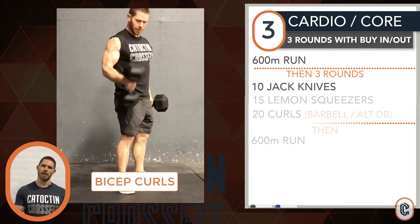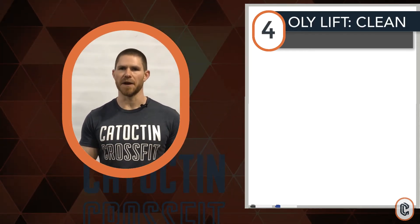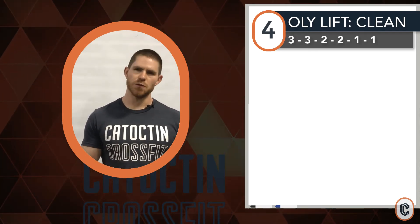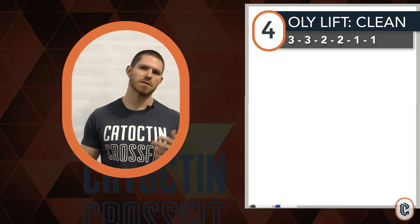Number four: optional Olympic lifting. If you guys have barbells, begin by climbing weight through a rep scheme of three, three, two, two, one, one of a hang squat clean.